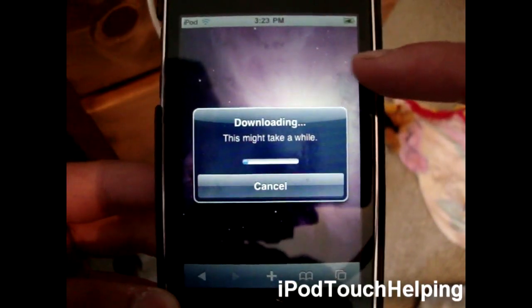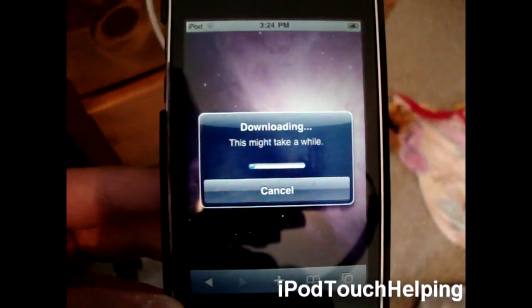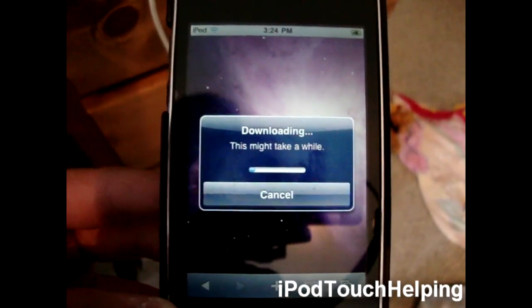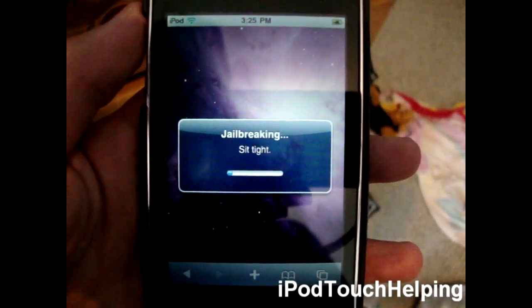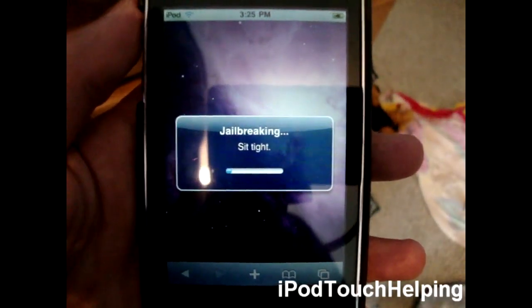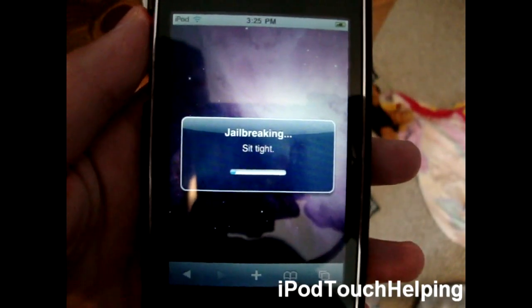If you get stuck on that purple screen, what you do is hold down the power button, turn it off fully, then restart your iPod and it should work. That's what I just did and it's working now. It said downloading, did its thing, and now it's going to say 'jailbreaking.' Then it's going to say 'sit tight,' so just be patient and wait for it to do its thing.